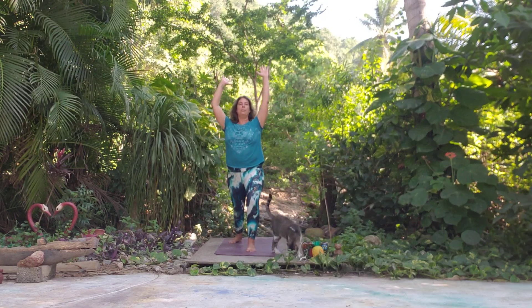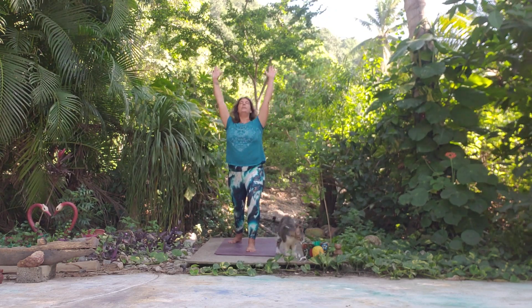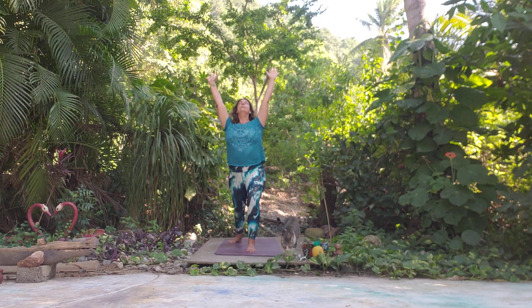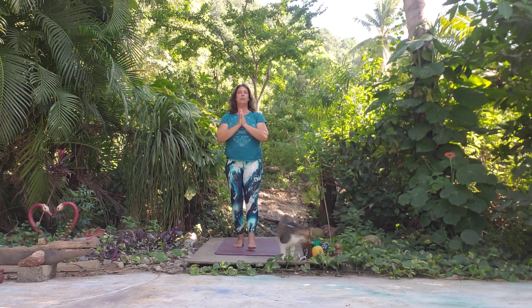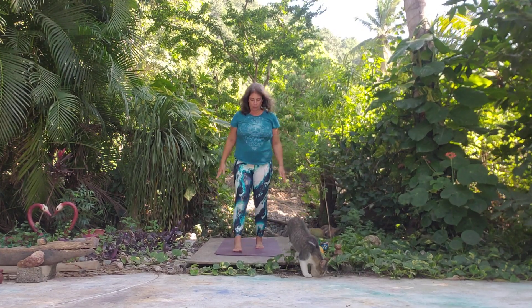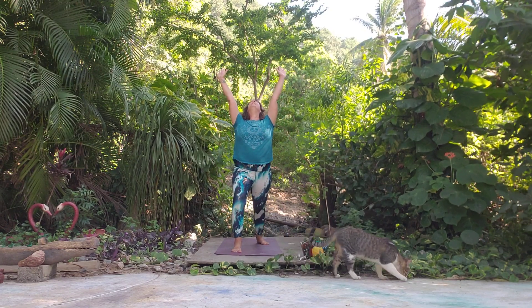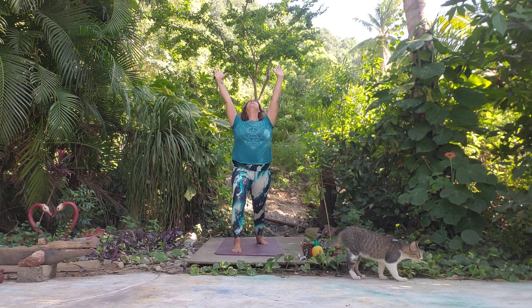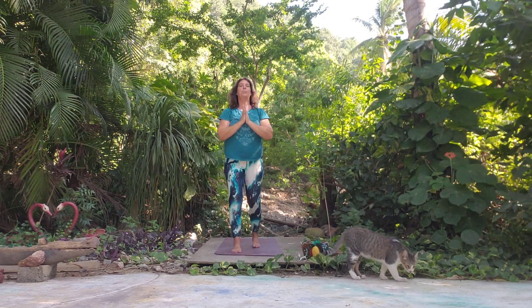We'll start with the Warrior One warm-up with the right foot forward. We have a bend in the front knee, back heels down, we reach up, we can look up. We have an extension of the lower back. Let's take a moment here and then come back to center, come back to Mountain Pose. Take a nice deep inhale and exhale, then we'll come into Warrior One on the other side. Nice deep breath, come back to Mountain Pose.